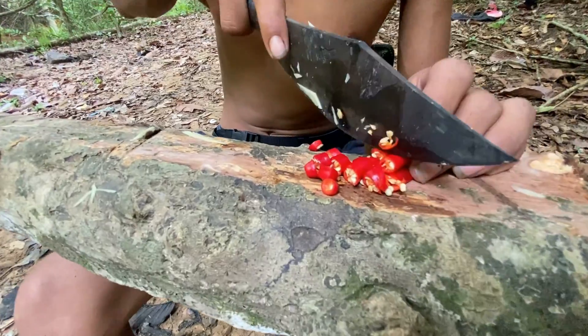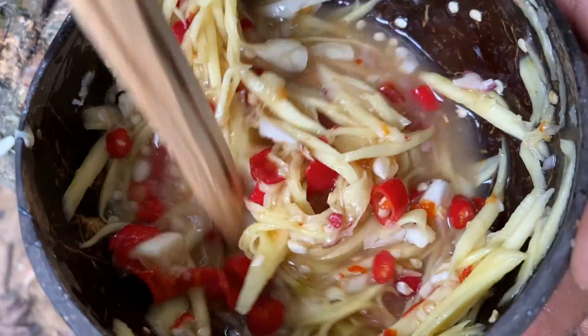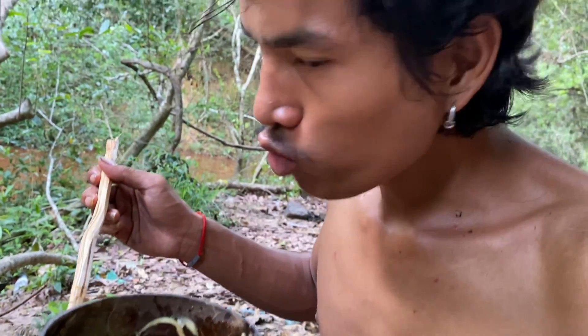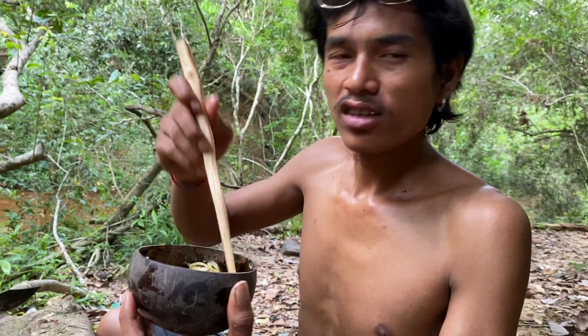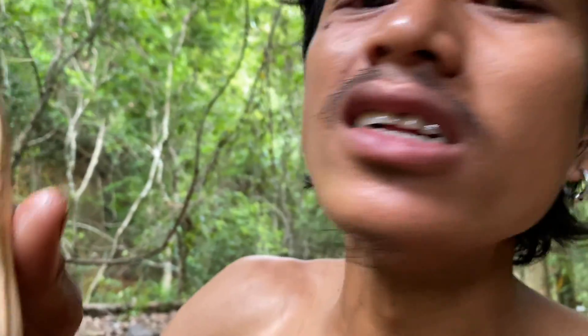It is tasty. Smell of garlicky and chili. But the taste is quite sour and hot. This is good with this fish.